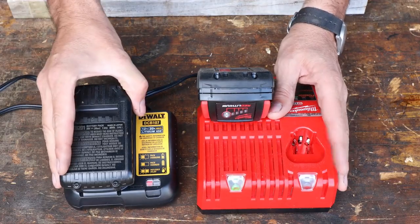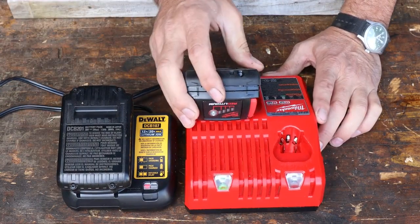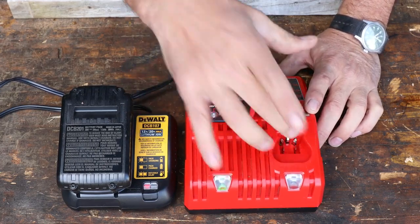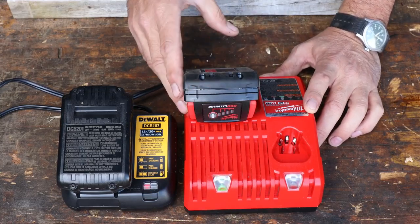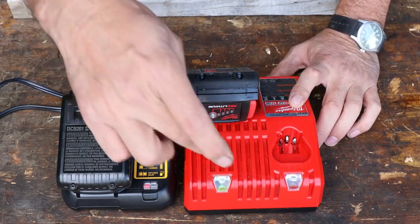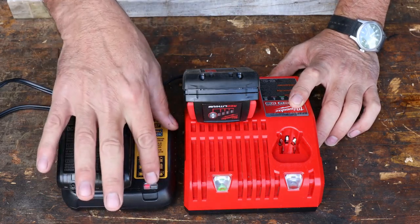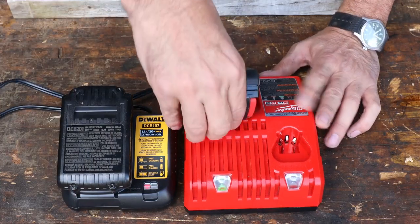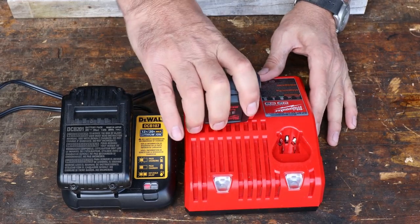Now here are the chargers. Both cords are exactly the same length. The DeWalt charger is quite a bit smaller. The Milwaukee charger looks like it's got an extra port for some of the smaller drivers — you could use it for two different types of batteries, which is nice. It also turns green when it's charged. The DeWalt flashes when it's charging and shows a solid red. Not a big deal, pretty standard.